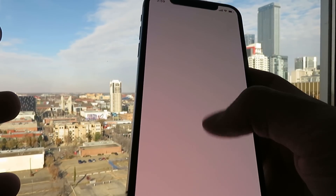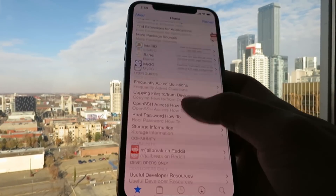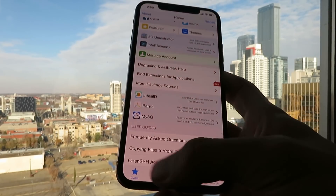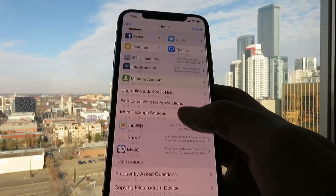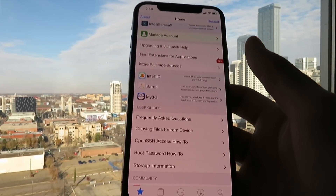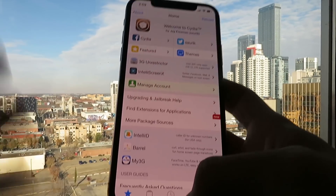Again guys, super easy, only takes like two minutes of your time, no computer, untethered. As you can see, I have Cydia with all the features. I am on 13.1.1 right now, I have not updated. So anyways guys, this does work, and I'm going to show you guys exactly how to do this, so just follow along with me.